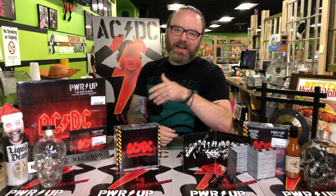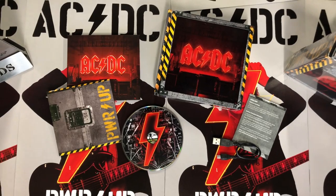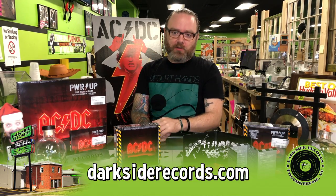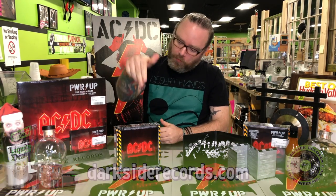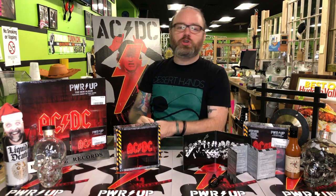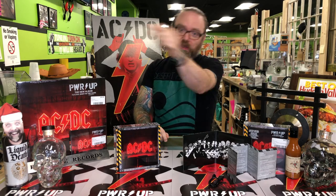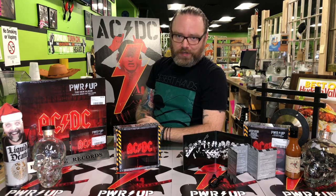So there you have it — that is the deluxe CD box set edition of ACDC's new album Power Up, out November 13th here at Darkside Records. Located at 611 Dutch's Turnpike in Poughkeepsie, or on the web at darksiderecords.com. These bad boys are limited edition, so come get them while you can. Let us know what you think of the box set and what you think of ACDC's new album. If you enjoyed this video, hit the subscribe button, hit the little bell thingy if you're on YouTube, follow, do all the social media things — we appreciate you so much. Thanks for watching. We'll see you in the bins.